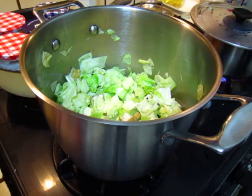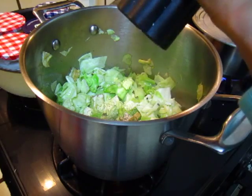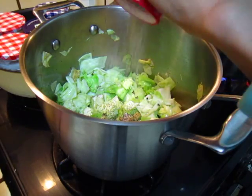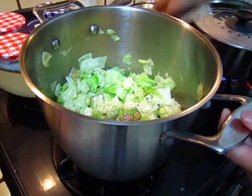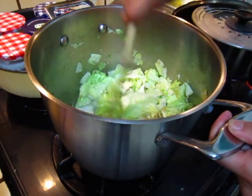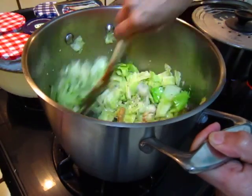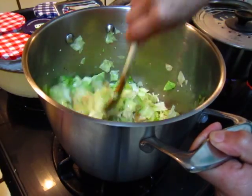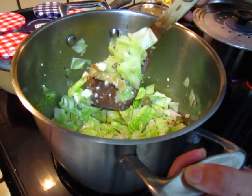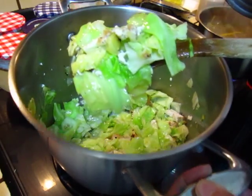Sausage. It is good now. Okay, see you later.